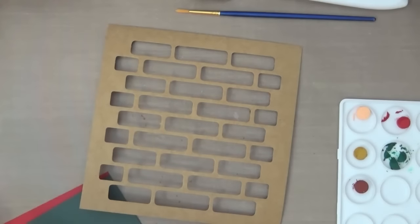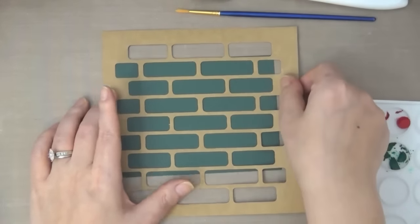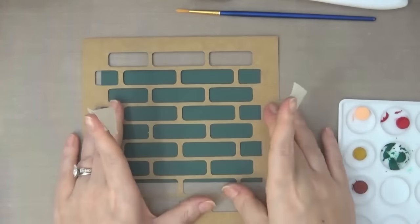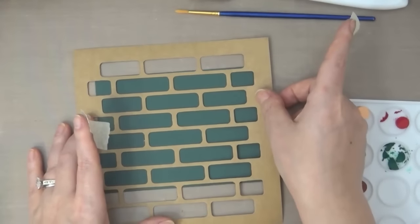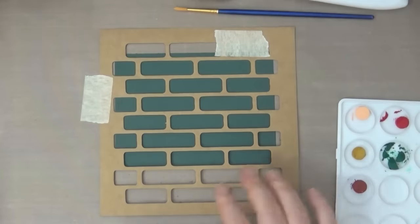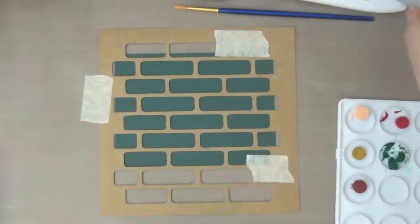I grabbed a stencil out of this mixed media stencil kit — this stencil kit is from their new release. It's an exclusive set to Barnes and Nobles and there are two sets available: a mixed media kit — one has the 50 Signer collection and the other has a tropical collection. This is available at your local Barnes and Nobles. It comes with many different products in that kit, so if you're just starting out and want to try some of these, that would be a fantastic kit.